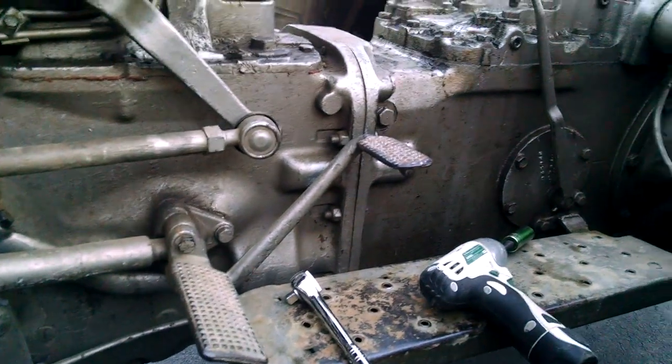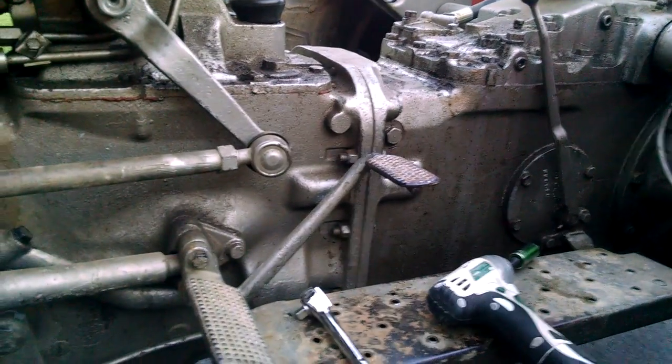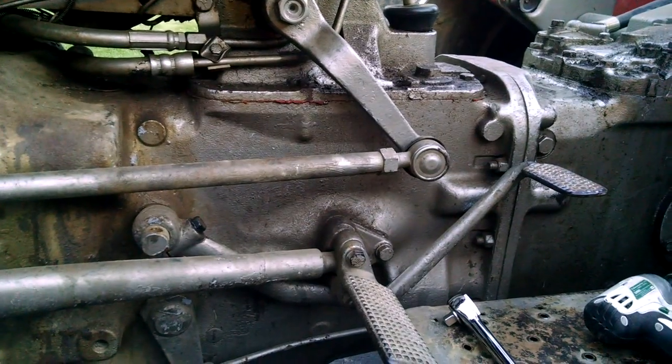Looking for some help here. Hopefully there's some trick besides tearing this thing apart and getting in way over my head. If anybody has any magic trick as to what's going on, or can just explain to me what's going on and maybe what it's going to cost me to fix, I would appreciate it.